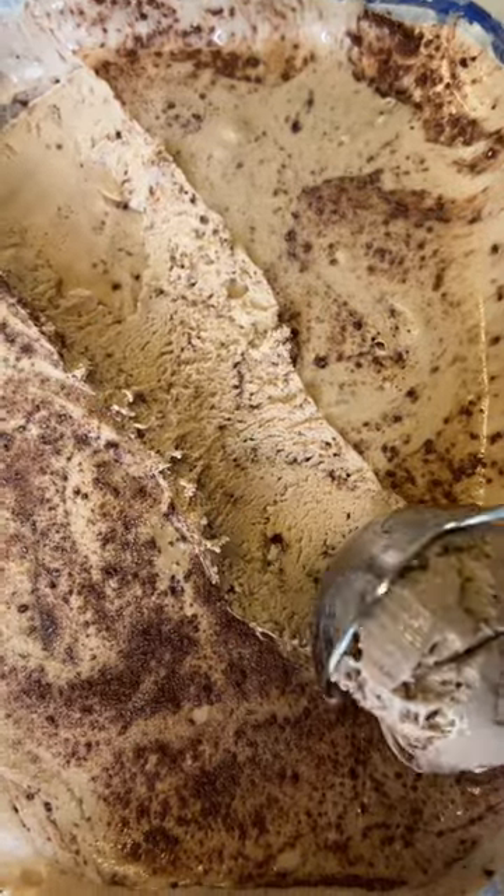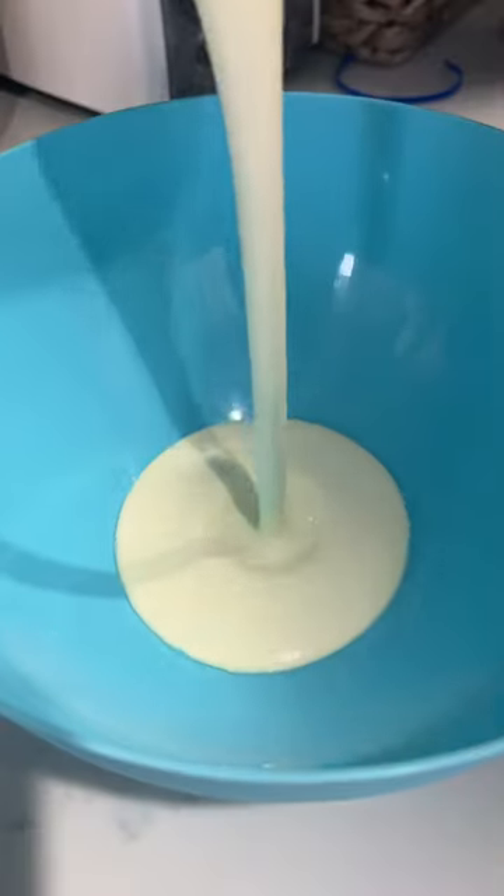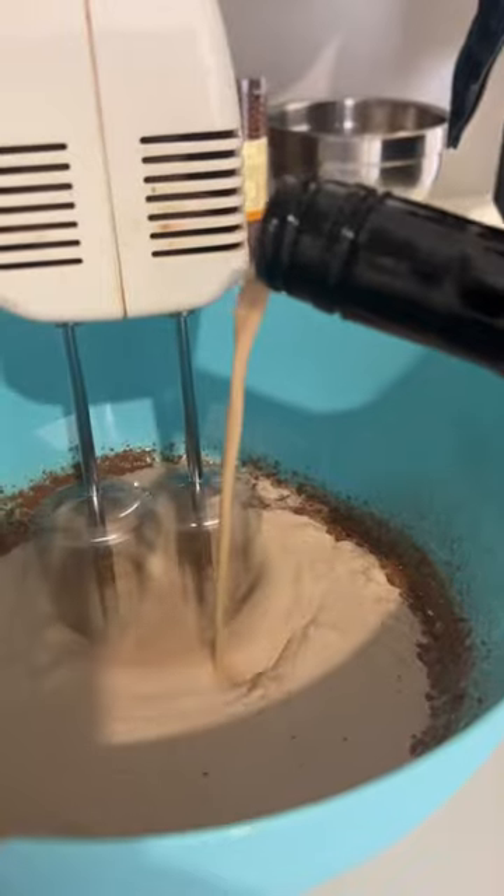Condensed milk, Milo, Baileys and cream is all you need to make the easiest ever ice cream. Just beat the cream, condensed milk, Milo and a splash of Baileys together until it becomes light and fluffy.